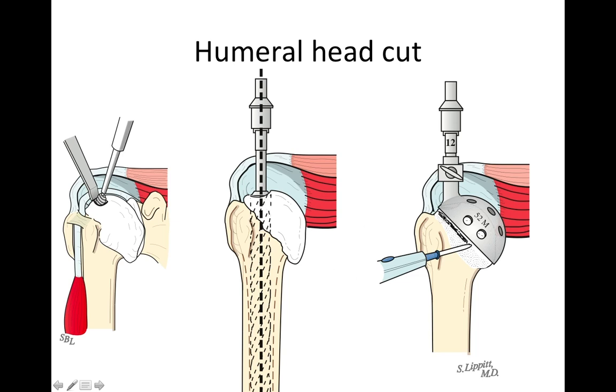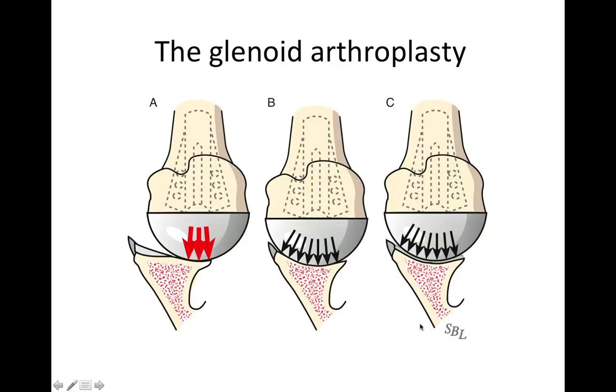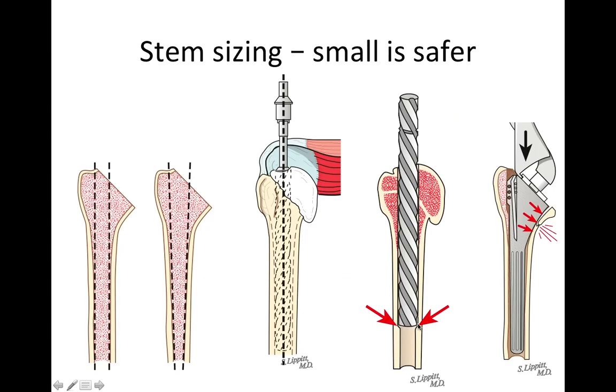We resect the humeral head at an angle of 45 degrees with the long axis of the shaft, as shown here. We're very careful to preserve all the bone stock. We do not use large reamers that carry the risk of notching the inside of the humeral canal. We are also very careful not to use an oversized prosthesis that may run the risk of cracking the humerus as it's inserted.